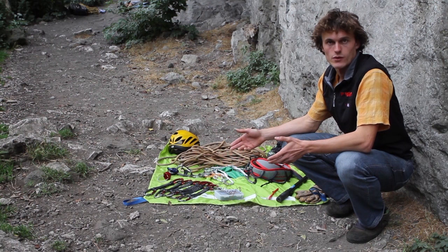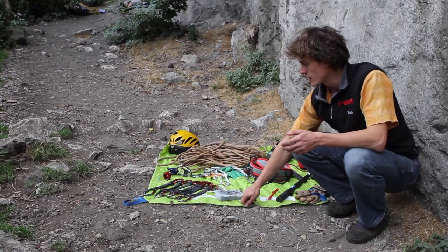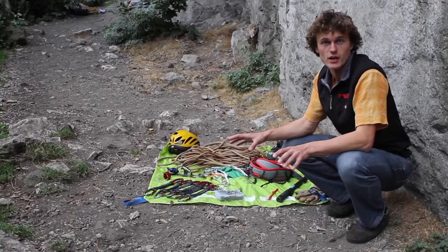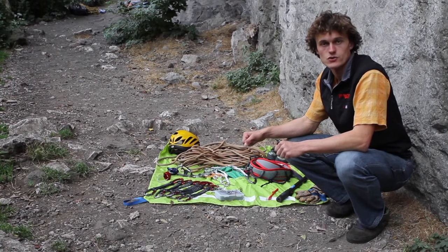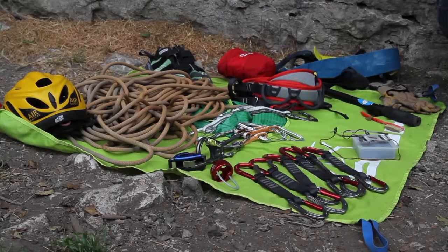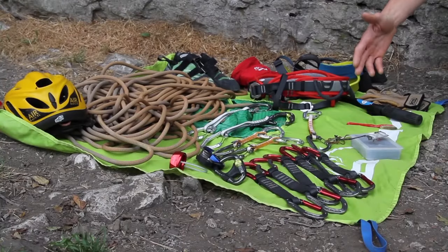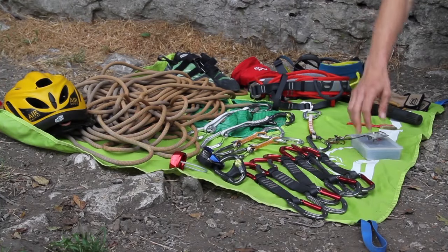These are some of the items that you'll use whilst sport climbing. To start off with, you've got the rope bag just here, which is useful to both keep the dust and grime away from your rope as well as transport it across from route to route at the crag. We've also got a rope, which is a single rope just like the one you use at an indoor climbing wall.